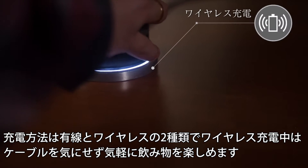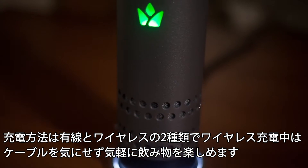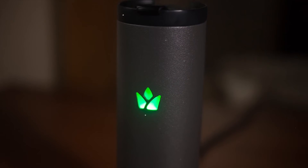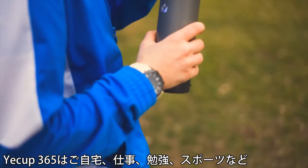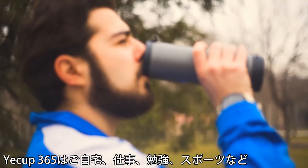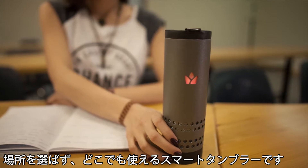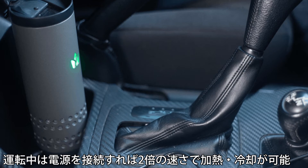Yakup charges wirelessly, with a stainless steel body, temperature indicator, and leak-proof lid. Yakup is ideal for use in sports, at home, or while studying. The mug will heat or cool twice faster when plugged in the car.